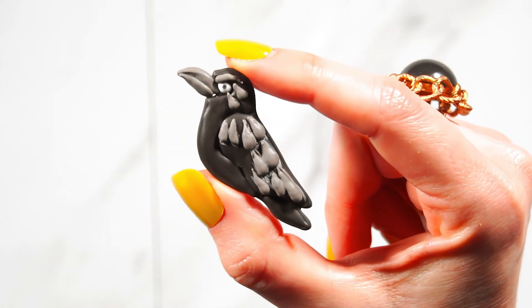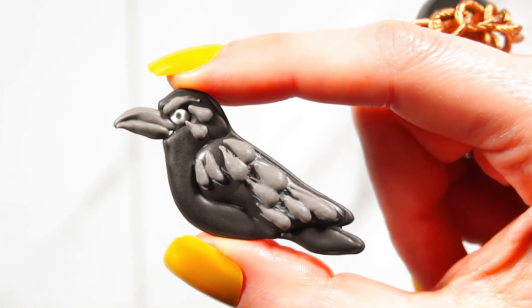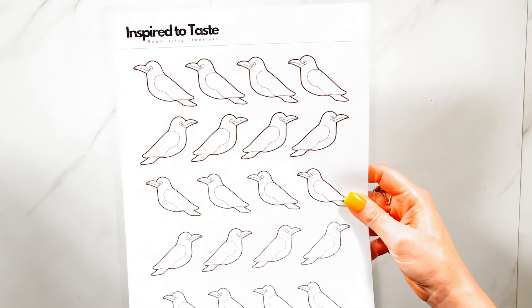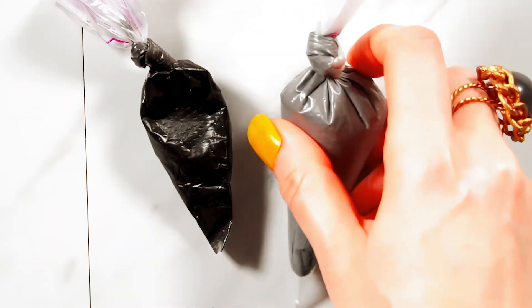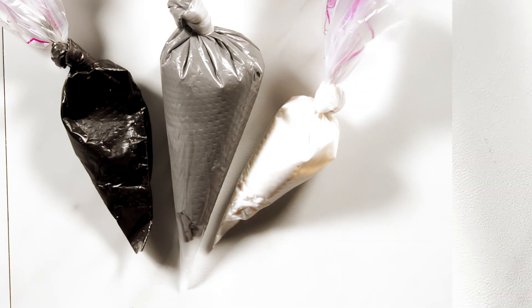In today's tutorial I'm going to show you how to make these royal icing transfer crows. All you'll need is a printout of this template, a transparent surface to pipe on, and hybrid royal icing in black, gray, and white.